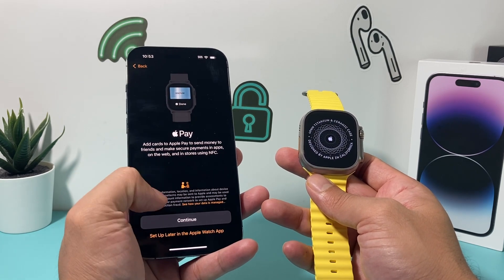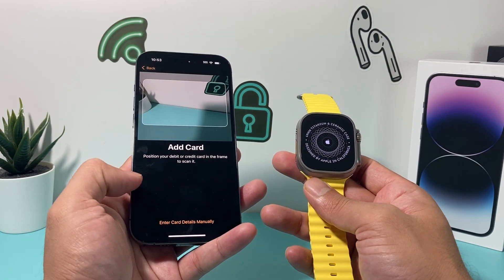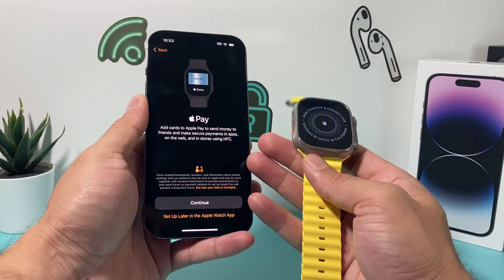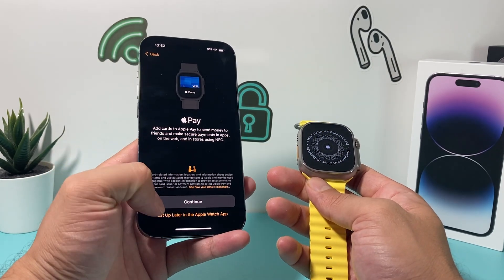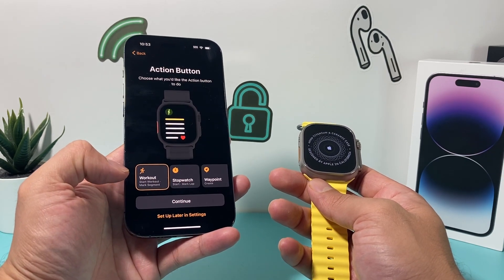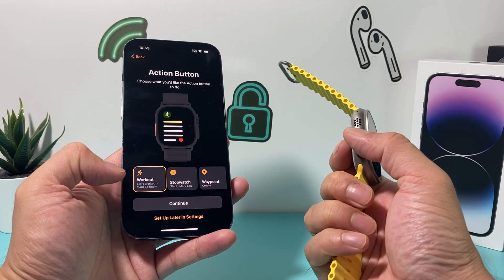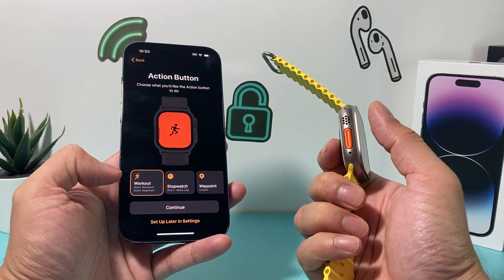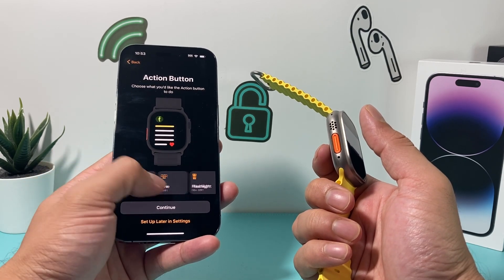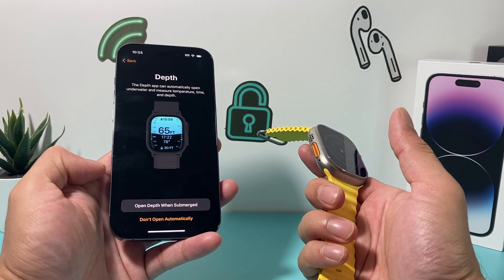Next is Apple Pay. If you want to set that up, you can use whatever card is on your phone — hit Continue and add the card, or manually add it. I'm just going to skip this step for now, but set it up if you're going to be using the NFC reader for Apple Pay. After that is the action button — you can configure what you want this side button to do, such as start a workout or toggle the flashlight. You can always come back and change it in settings; I'll just hit Continue as default.